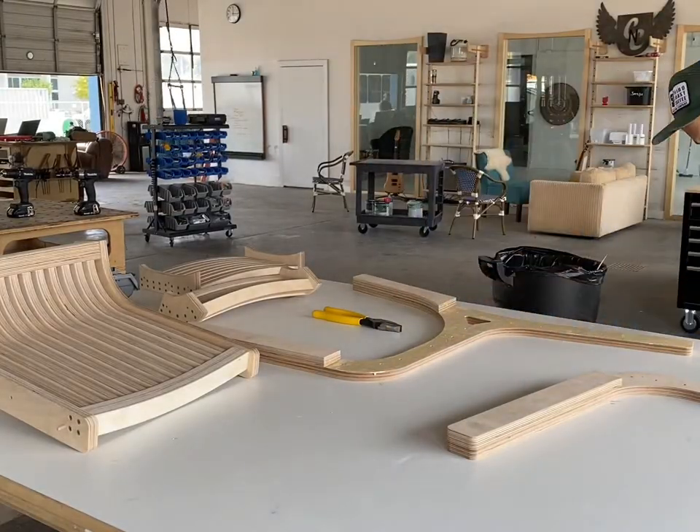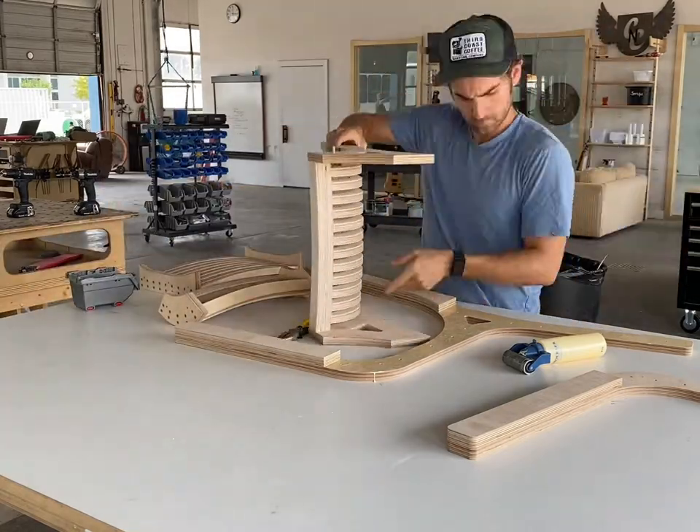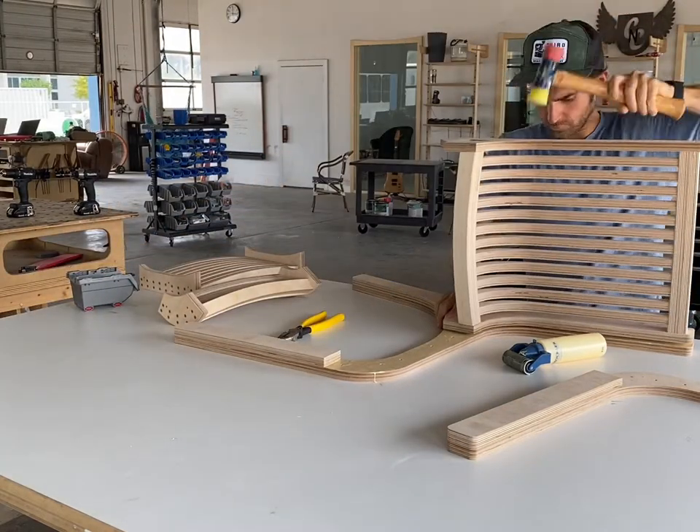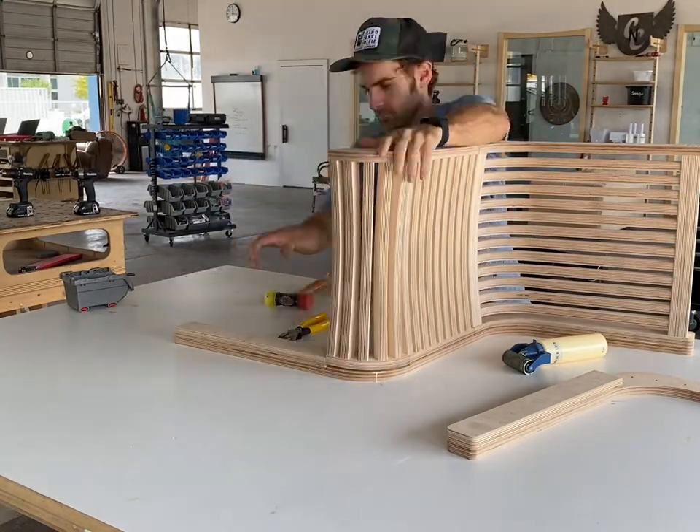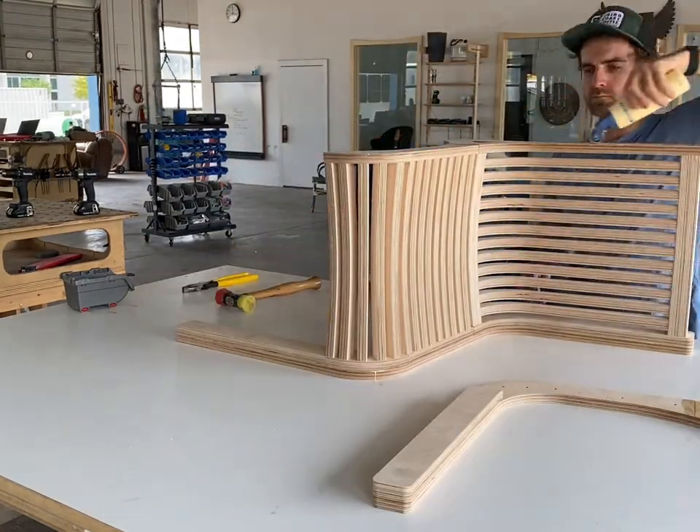Regardless, this method of using sub-assemblies that we mount to these outer frames is still gonna apply. It's just that those slats will be mortised and tenoned in instead of only screwed in.